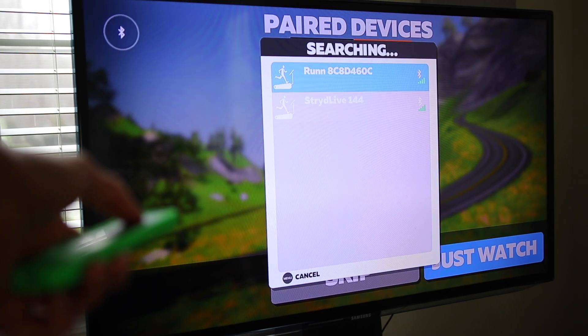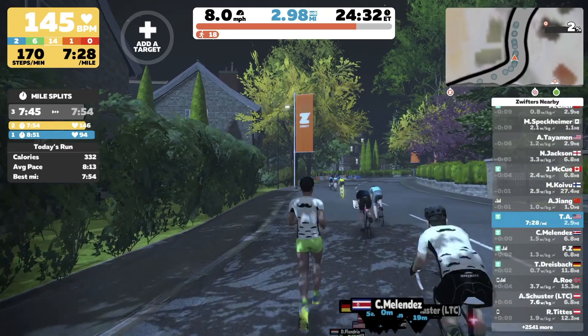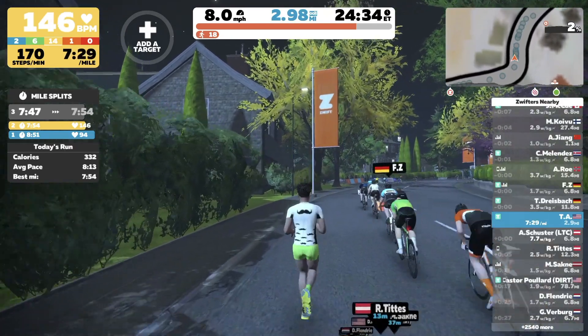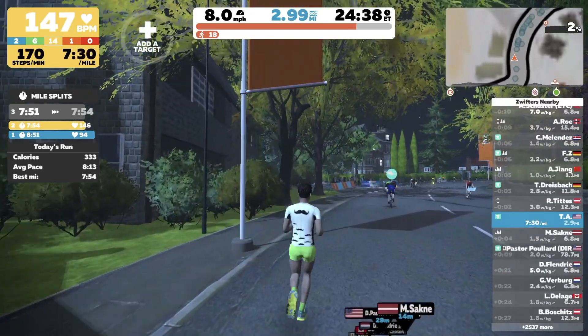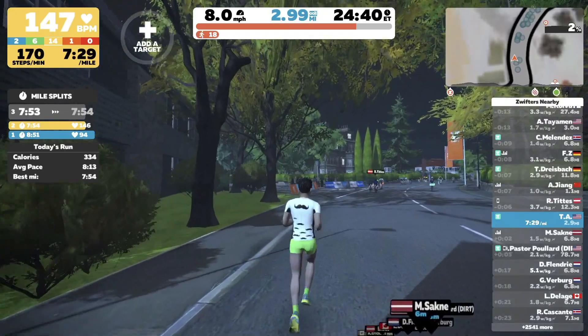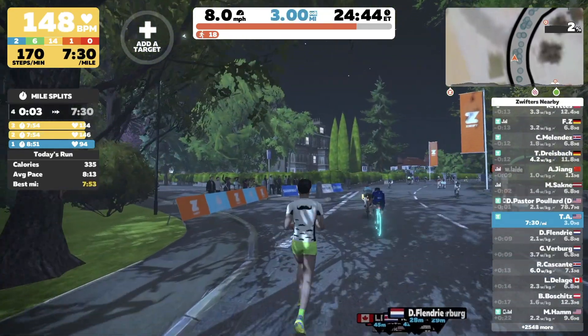I used it primarily with Zwift and found it to be pretty good on the speed side with only the initial calibration. It was off by about five to ten seconds per mile up until you go over nine miles per hour, where that separation got bigger — in my case it was reporting slower speeds than the treadmill. However, once I did the calibration in Zwift it was a lot better at higher speeds, so I do recommend running that calibration in Zwift as well.